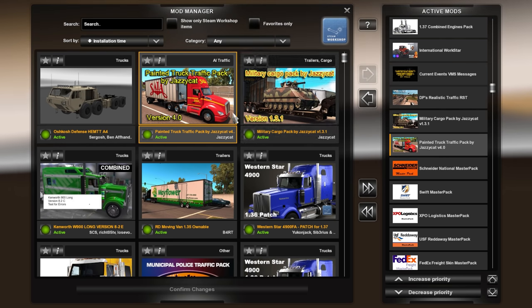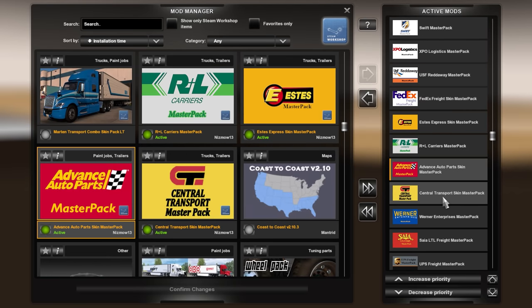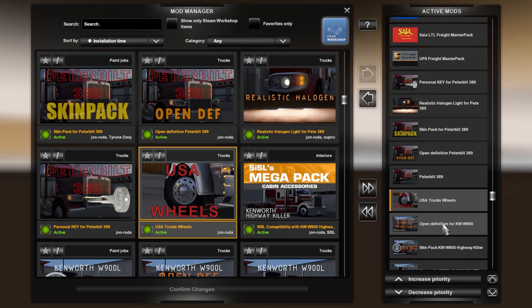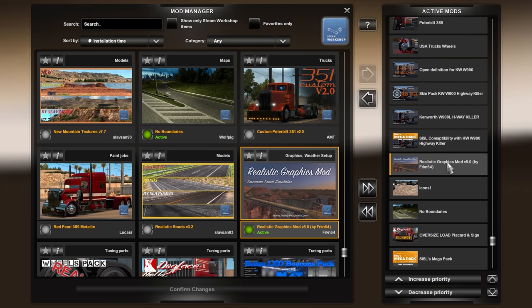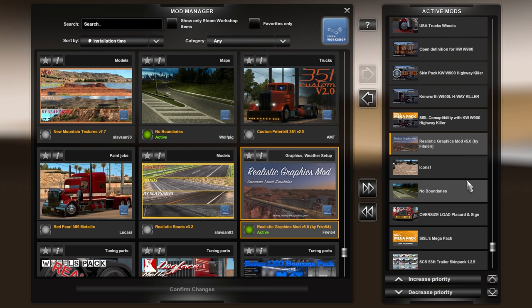I have all my master packs for various ownable trailers, moving down the line. I got my key and all my stuff here for the John Ruta stuff, same thing for the highway killer. My graphics is always the Realistic Graphics Mod by FRKN64 — absolutely love it.